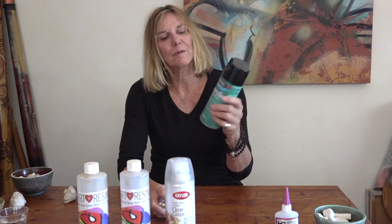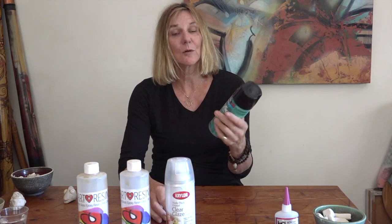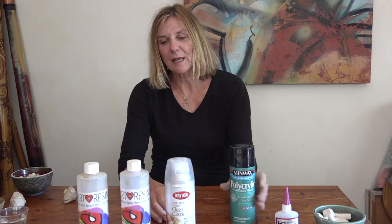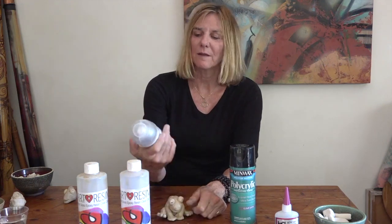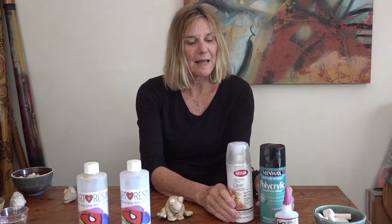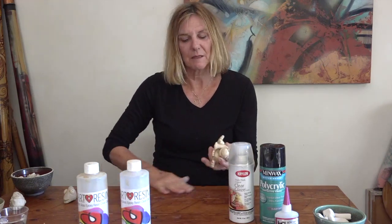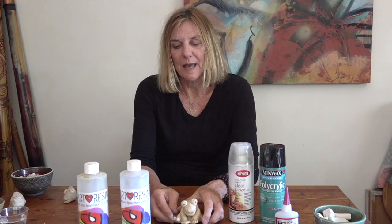An example of water resistance would be this polyacrylic. This is an acrylic coating that you would spray onto your sculpture, and this is also a triple thick clear glaze coating. This would make it water resistant so that if it didn't get exposed to water, nothing too much would happen to it.